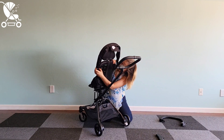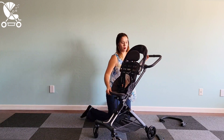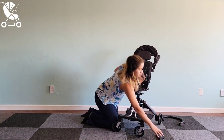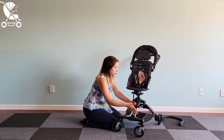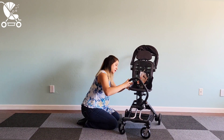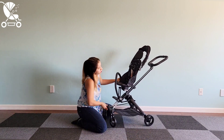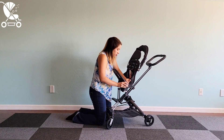Another nice thing is that once this canopy is attached, you don't have to remove it to fold down the stroller. Another great feature included with the On-the-Go is a footrest for your little ones, and it can be used in world-facing or parent-facing mode — very easy to attach and to move if you decide to rotate the seat. Another amazing included attachment is this belly bar. It does not come with a snack tray, but you can purchase a universal snack tray on Amazon and it will work with this fantastic belly bar.